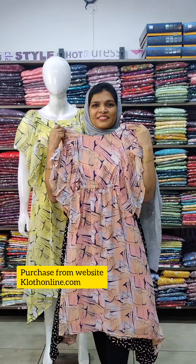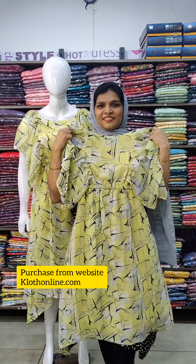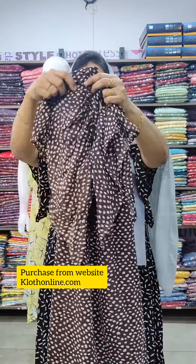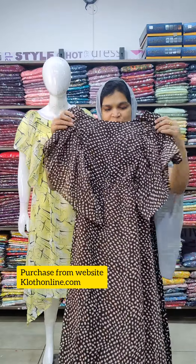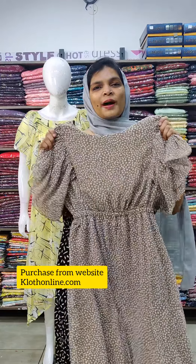This is a combination of yellow and navy blue. This is a small print. This is a short sleeve with a beautiful butterfly sleeves pattern.